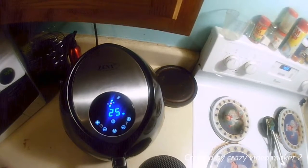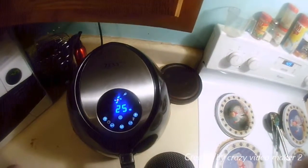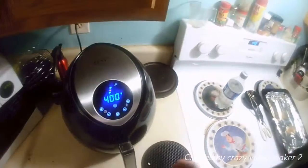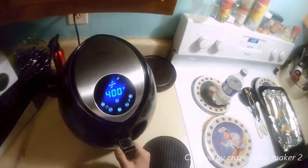We'll check on it in about 10 minutes and then flip it. Okay, we are here at the 15-minute mark.